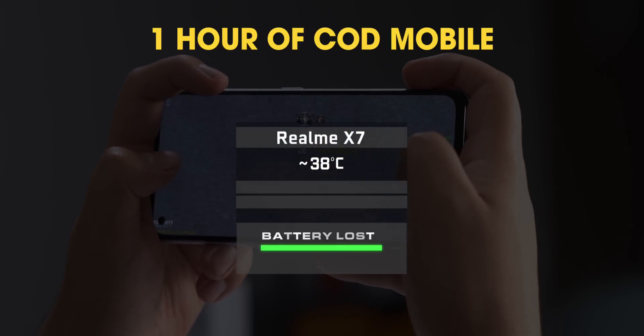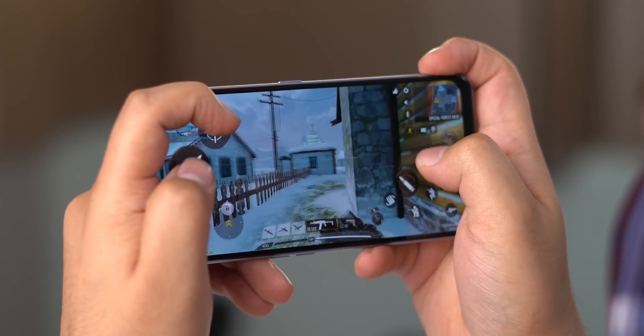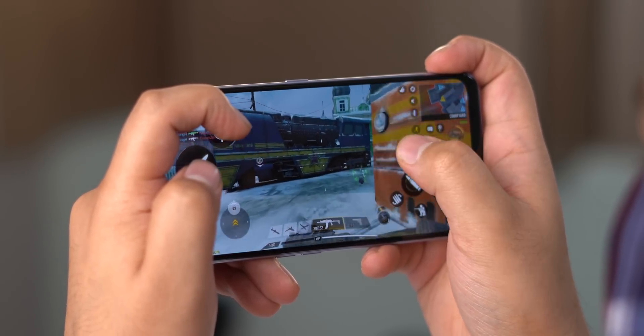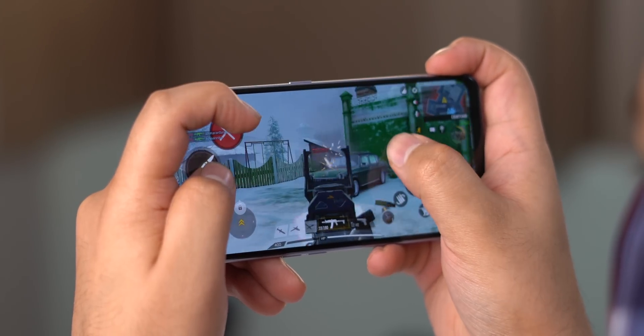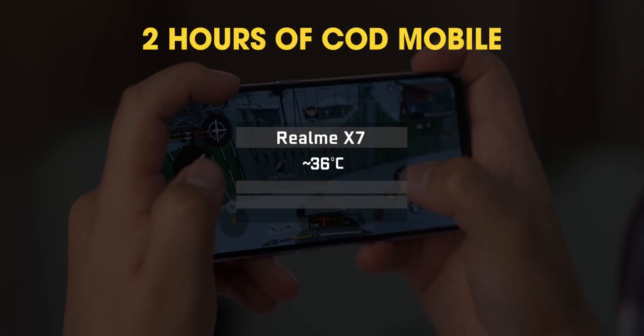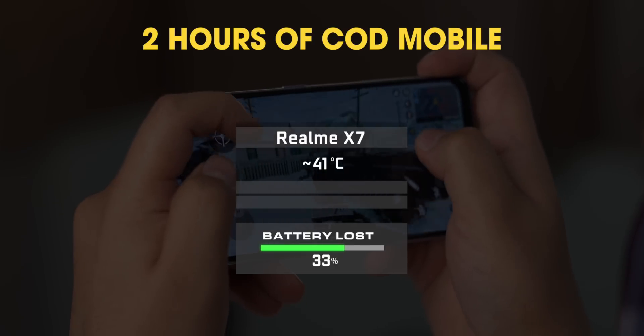I also checked the battery drain and it was 16%, which is good. After two hours of intensive COD Mobile on the phone, I did notice the phone got slightly warmer. But I did not find the phone to be overheating — it was just warm and the temperature was around 40-42 degrees, and the battery drain after two hours was a total of 33%, which again is good.